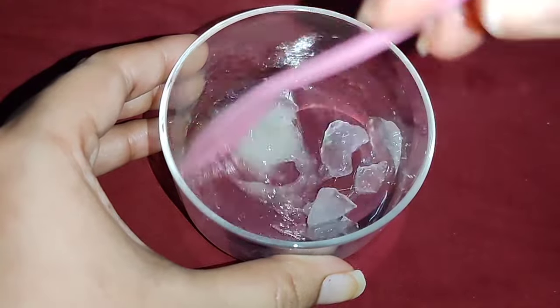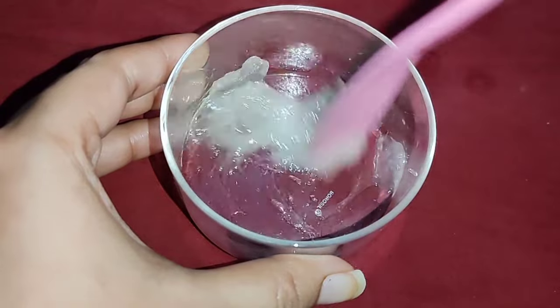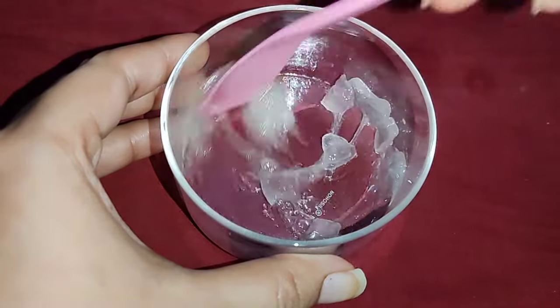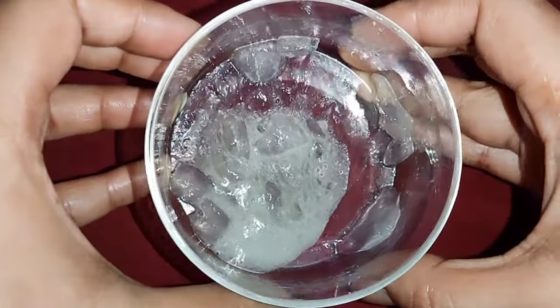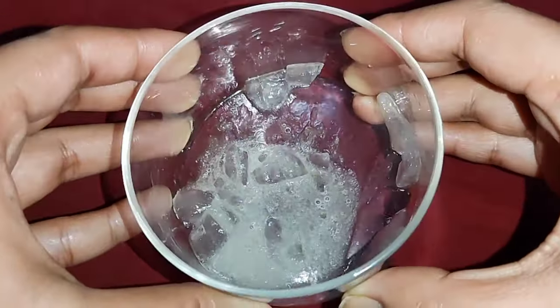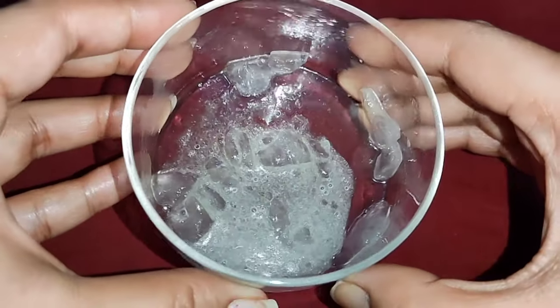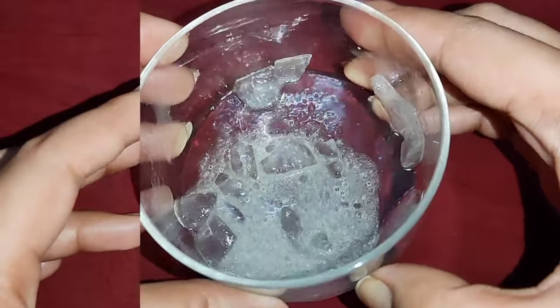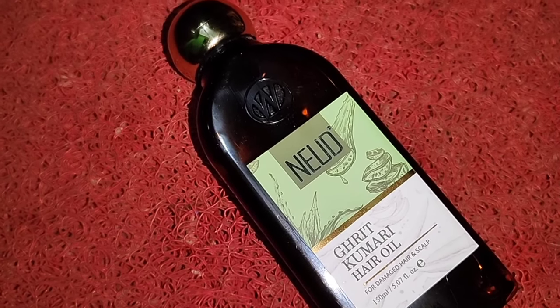When you mix it, apply it to your hair. Try to apply and control it on the scalp — not only for the length but also for the scalp — so it will be soft, smooth, and control the dry parts.